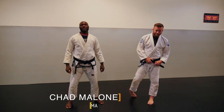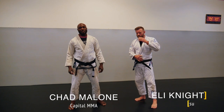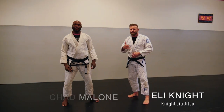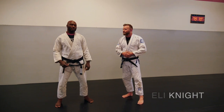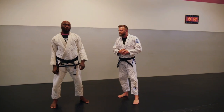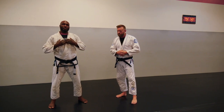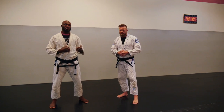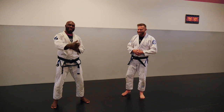Chad Malone here from Capital MMA and Elite Fitness, here with Eli Knight, our guest instructor for the day. We're going to hit a seminar right after this. Second degree Gracie black belt here — we've got a few takedown transitions, counters, and counters to those counters that we're going to cover.